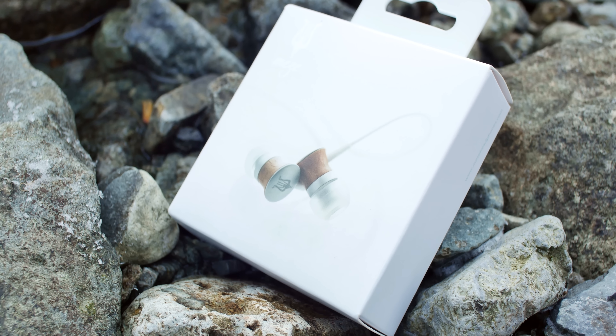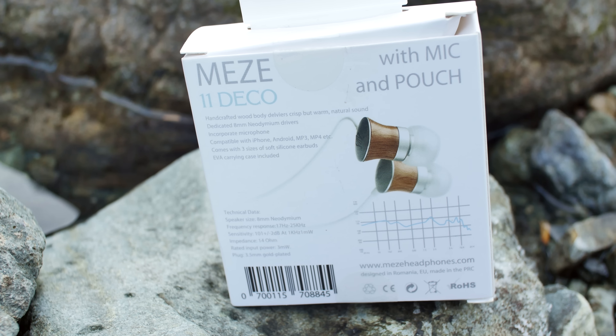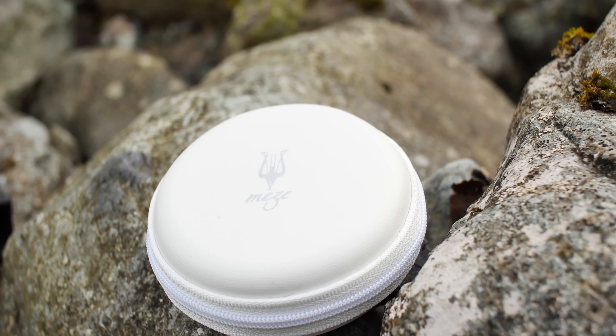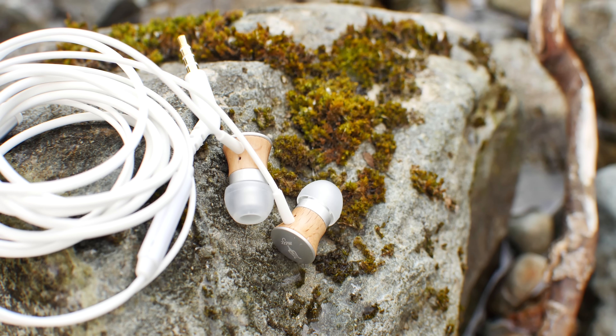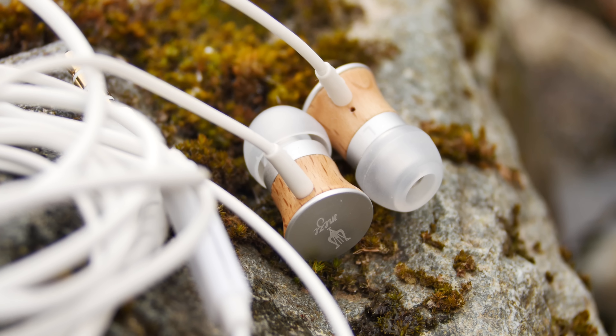The packaging that came with the headphones is nothing to write home about. It's very plain and for the most part unappealing, but what's important is what's on the inside. The headphones come in a small molded case that has a zipper that goes almost all the way around, and it's apparent right off the bat that the headphones are very well made. What sets them apart from different headphones is that the housing is made out of wood instead of plastic or metal.